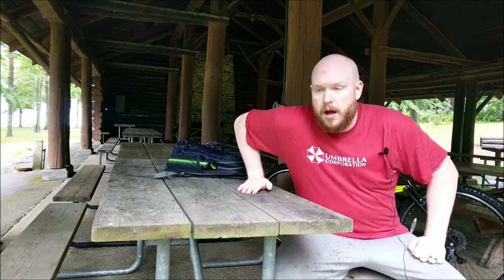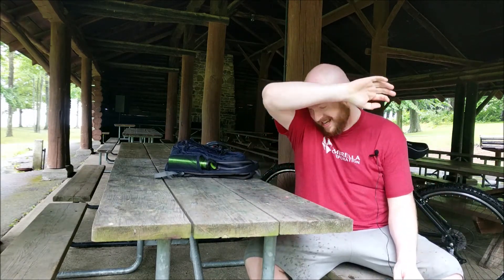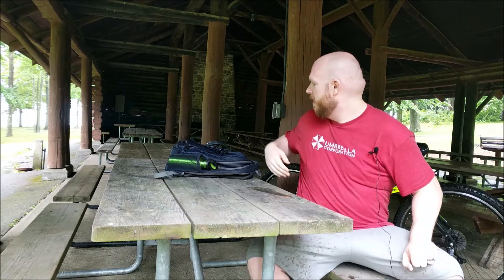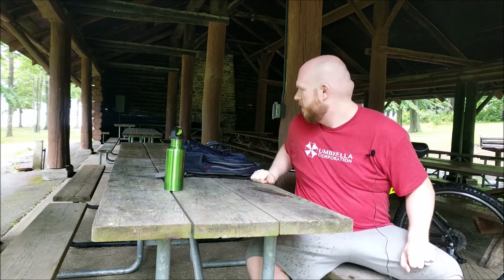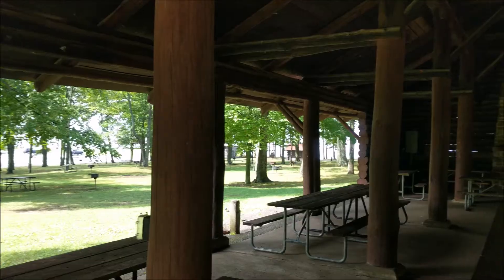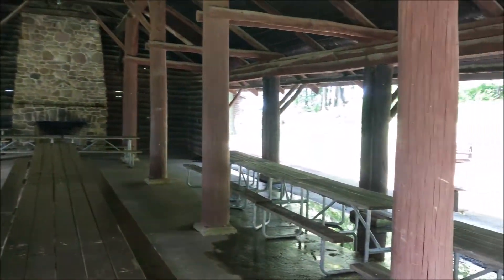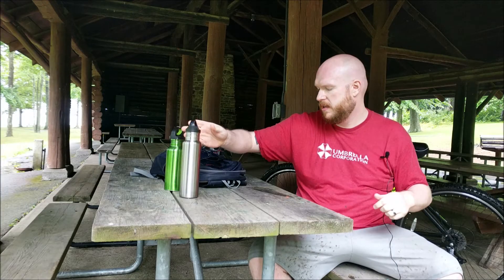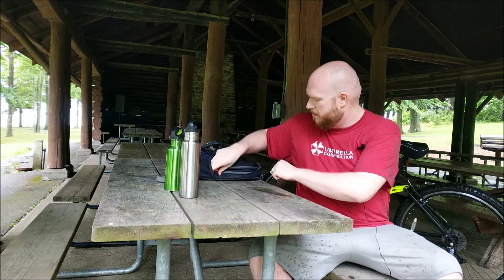I got caught in a lot of rain, it was pouring out. This isn't my ideal spot — I wanted to do it in the middle of the woods — but I found this awesome little picnic area. This is my first ever solo taste test; I usually have somebody with me.